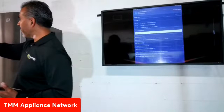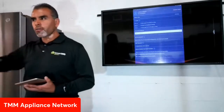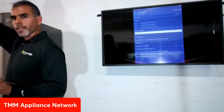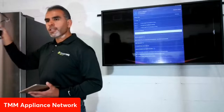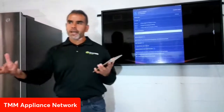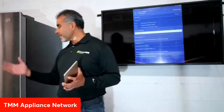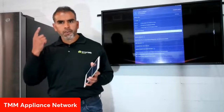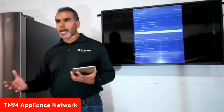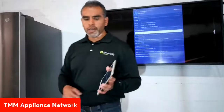Let me show you how to connect the device to the appliance. I've already connected the Bluetooth module to the ethernet port located behind the top metal cover on a refrigerator — no tools, no disassembly required. The other end connects to the Bluetooth module, which pairs with your mobile device. I know I'm paired because the LED on the module is solid blue, just like pairing a set of headphones. If it were blinking, that would indicate we're not paired yet.